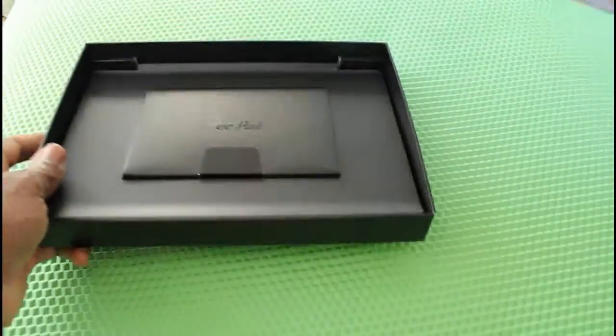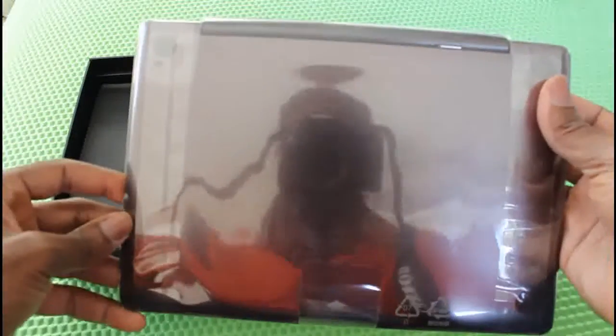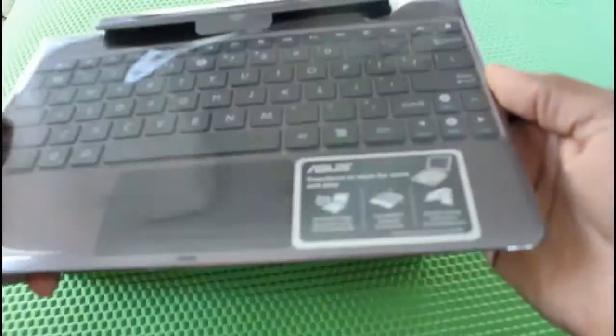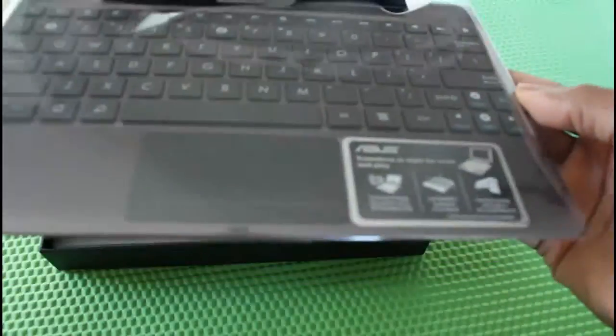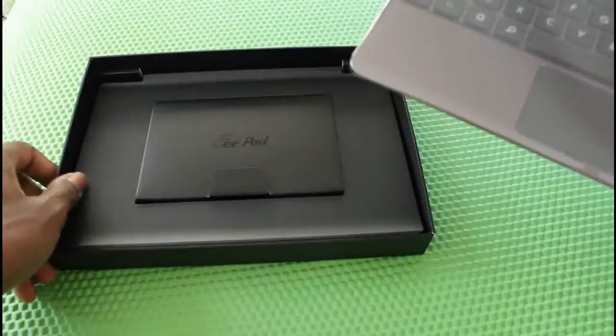It has a plastic tab on it — shiny plastic — with some rubber grips on the bottom. That's pretty much it. No indicators on the package itself.